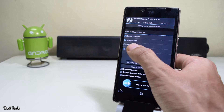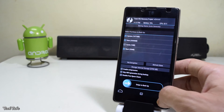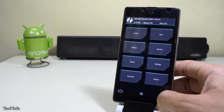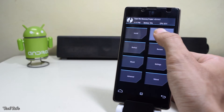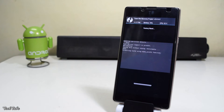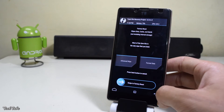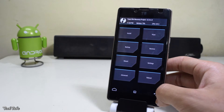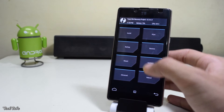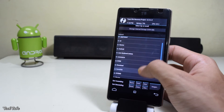Before installing a new ROM, always backup your previous one just to be safe. Now go back and go to Wipe, then swipe to factory reset. Once done, go back and go to Install, then navigate to the folder where the ROM and the Google Apps were saved.